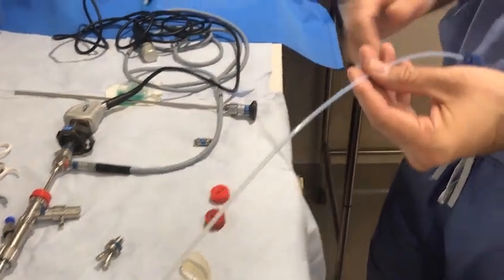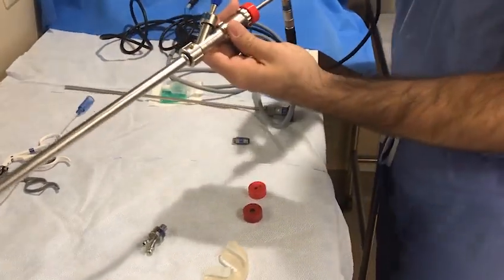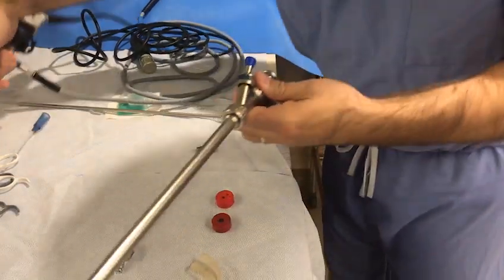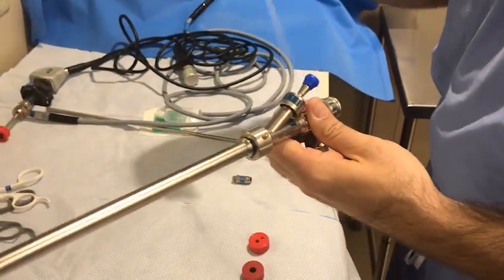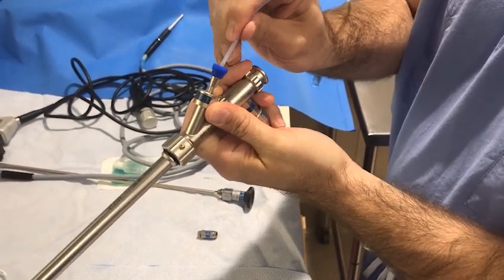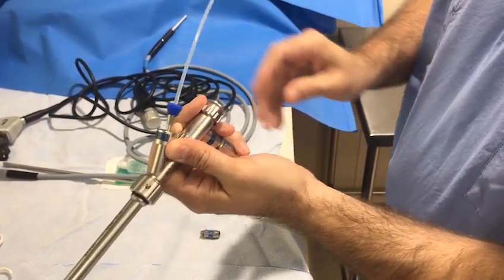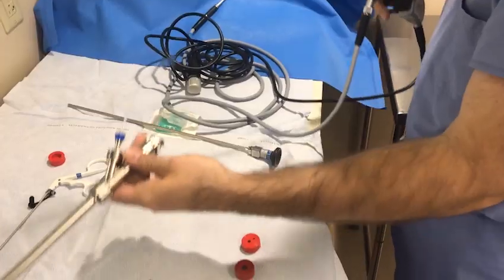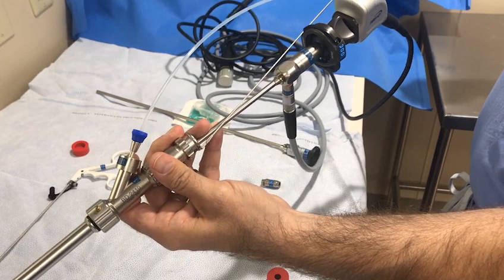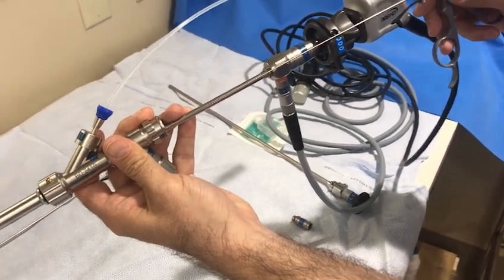This is the suction catheter. If you are using an open system as with jet ventilation, you will remove the silicone red cap and insert the telescope and gray-handled forceps into the bronchoscope. The suction catheter can be inserted into the single accessory port, or it can also be inserted into the proximal portion of the bronchoscope along with the forceps and telescope if desired. This is the entire assembly for an open jet ventilation system: suction catheter, telescope, and gray-handle forceps.